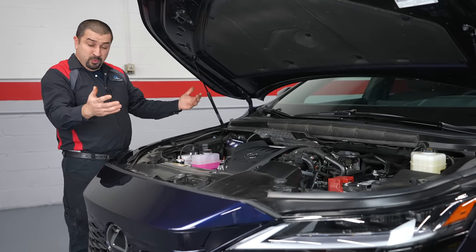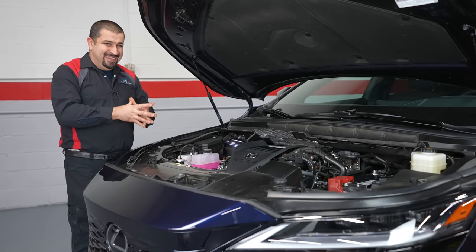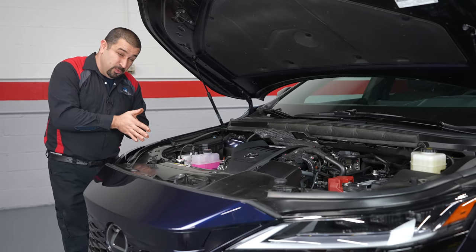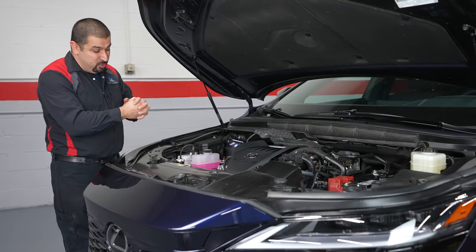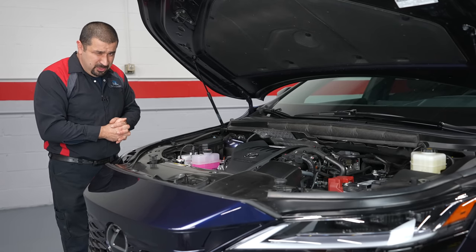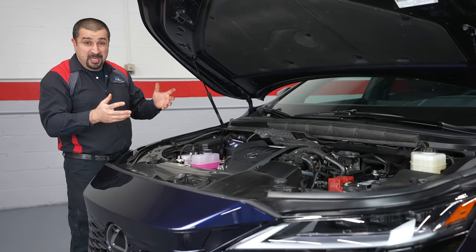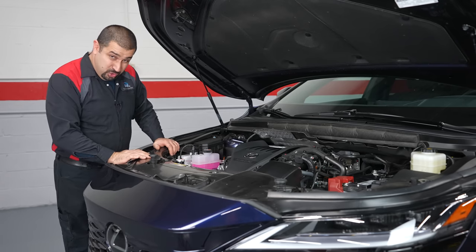Something else interesting: this engine does have a drive belt even in its hybrid configuration. The RX 500h has a drive belt to drive that mechanical water pump. Personally, I actually prefer electric water pumps — no belt, no tensioner — but the RX 500h does have it.